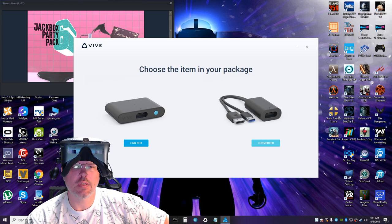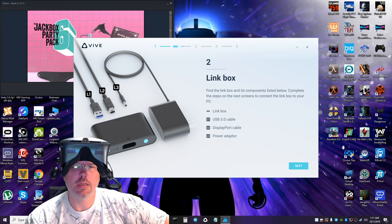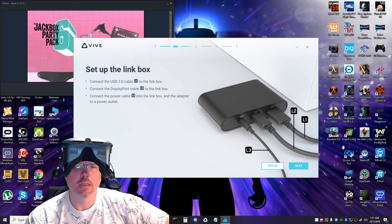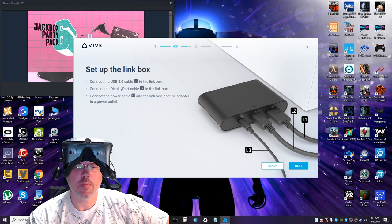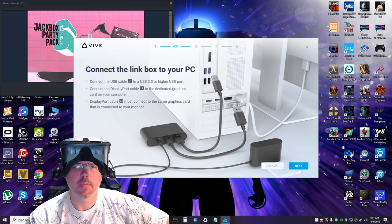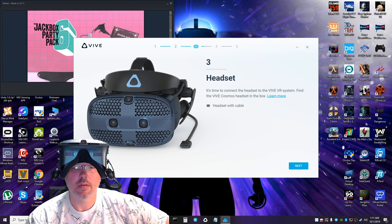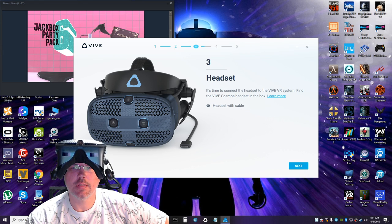The item in my package was the link box, and I have installed, plugged in, and connected the link box to my PC. Now headset time — connecting to the VR system.